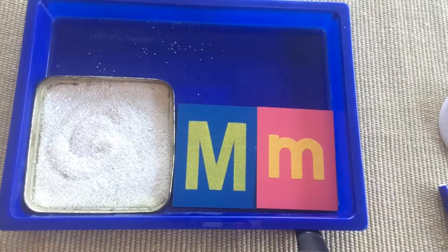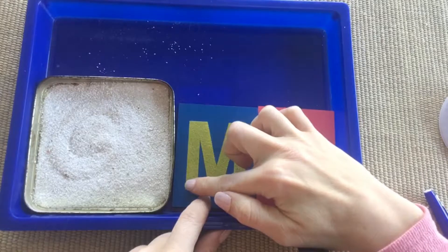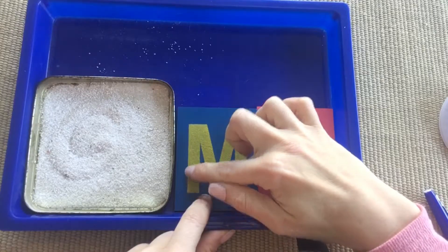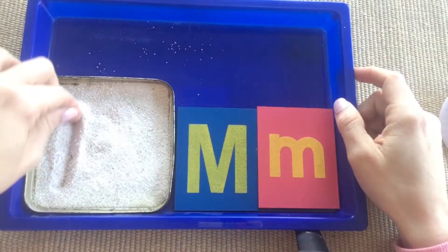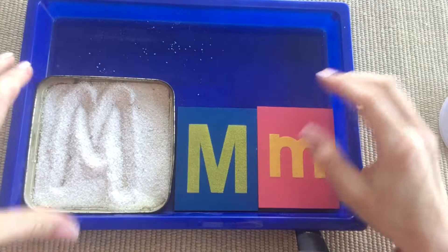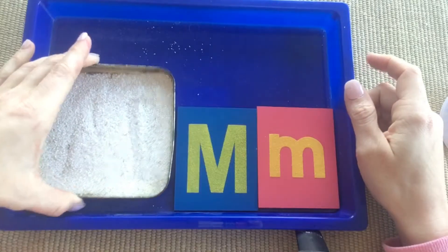For Day 2 with letter M, you introduce it to your child, do it three times — 'big,' 'capital,' 'uppercase.' This is what makes sandpaper letters and the sand tray so great: they're both so tactile and hands-on. It's such a great pre-writing exercise.